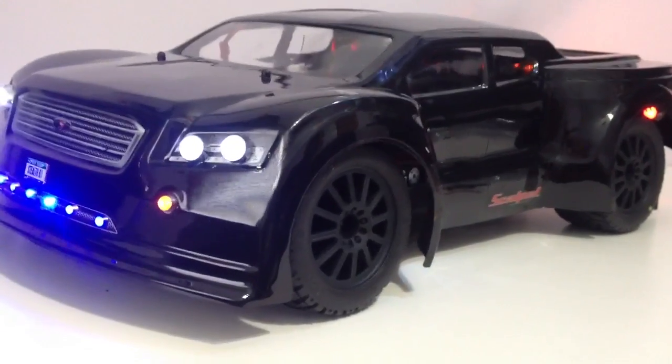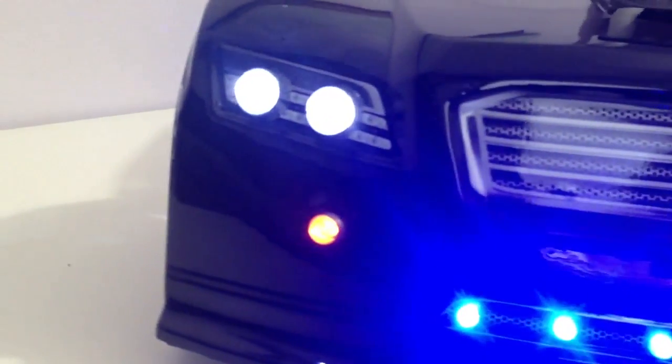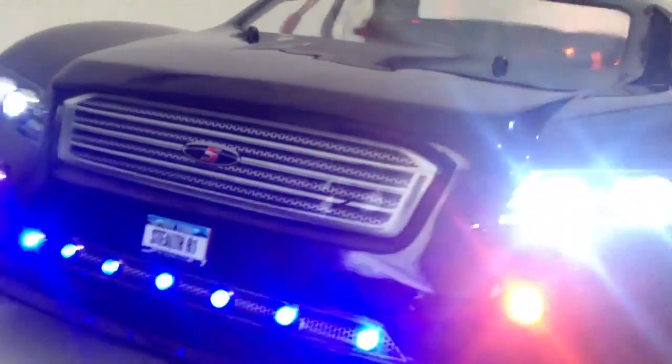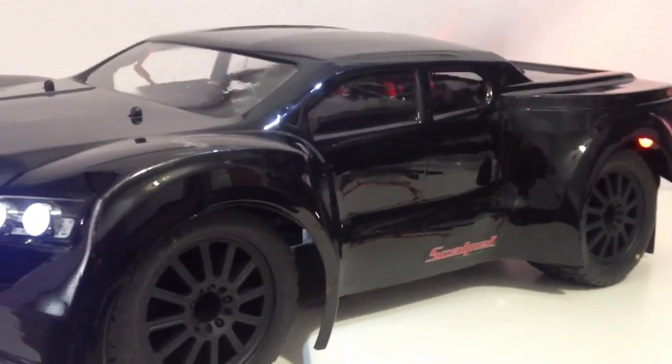I just want to go over a few things. This is the lighting kit that I'm going with — there's my license plate, brought to you by RC to the Limit — and I have everything set up on the rear as well.